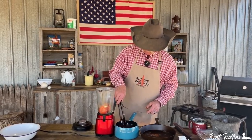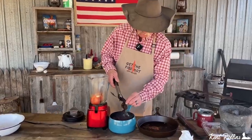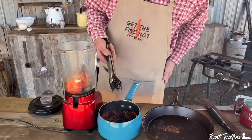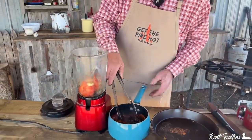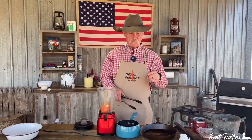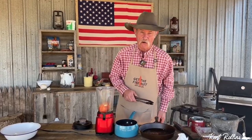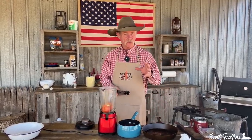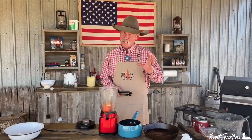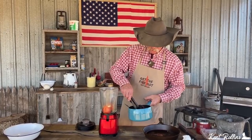Now, how do we know the chilies are done? Let's reach in here and get one — you can see how it just pulls apart, oh so easy, and that is hot! We started out with four ancho, six cascabel, and six guajillo chilies. Oh my gosh folks, there's so much flavor in there. They've got a little heat. If you think you might not want all the heat, cut it in half — but just try it once first before you go cutting it in half.